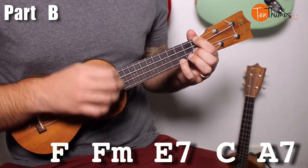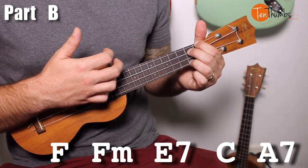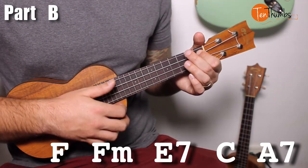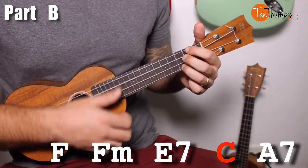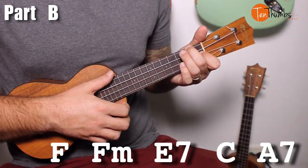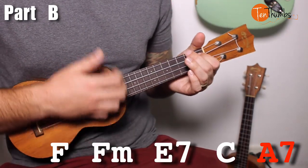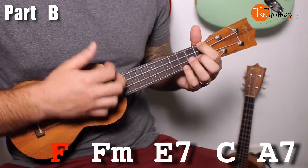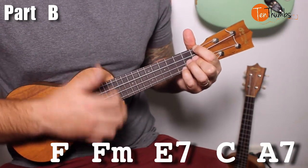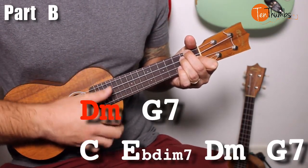Practice that at three speeds. If you're a beginner, take it slow — slow and steady really does win the race with the ukulele. After that we go to E7: down, down, up, to a C: down, down, then A7 for a strum pattern — so that's down, down, up, down, down, up, down, down, up, down, up, up, down. Let's go through that slowly from the F, because this is the trickiest part of the song. Then it goes to D minor and G7.